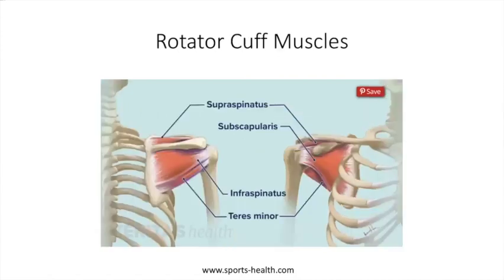Then there are the rotator cuff muscles. You hear a lot about these — 'I tore my rotator cuff.' If you just take your hand and grab the end of your shoulder, your fingers are sitting exactly where the rotator cuff muscles sit. There's one in front, one on top, one in back, and a little weird one going from back down at a funny angle. You probably will never need to know the names of these muscles unless you tear one — then you'll know it intimately.